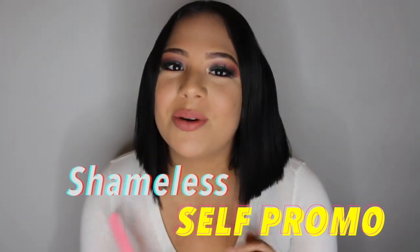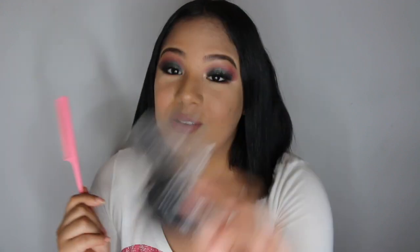I did film a whole makeup tutorial — it is linked down below, please check it out if you're interested. Anyways, let's just get started. The only thing that you're gonna need is a comb, little tiny hair ties, and a bottle of water.